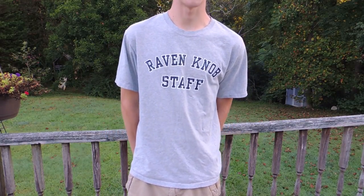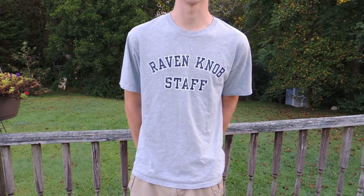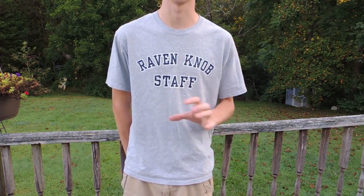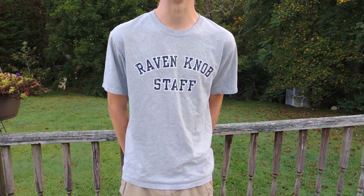Hey everybody, I've got something kind of special and near and dear to my heart to share. You'll remember the Uzi that I made a while ago — it was basically just an Apollo handle with Zeus wheels and a rapid strike pusher. Well, I sent that off to get a holster made.